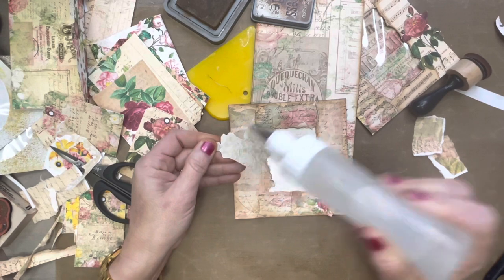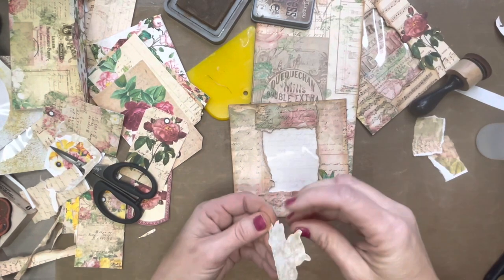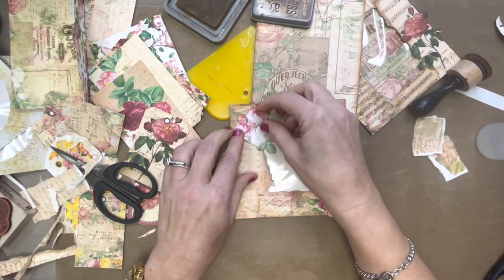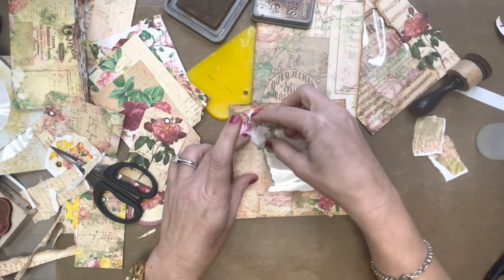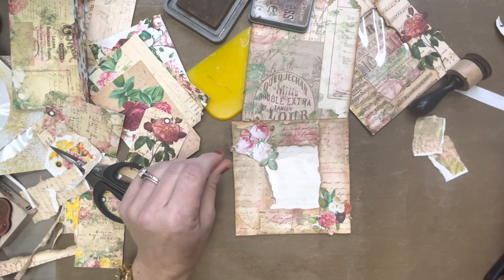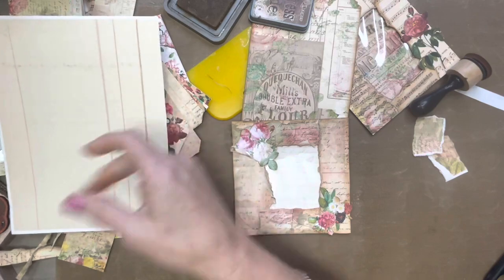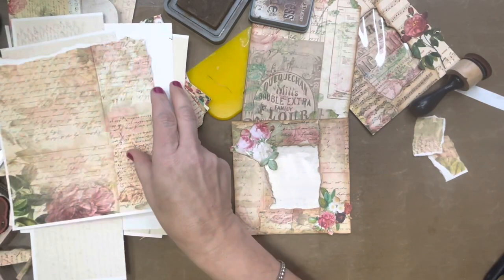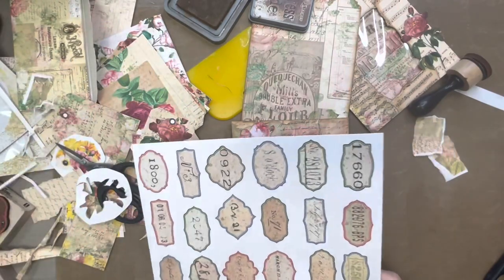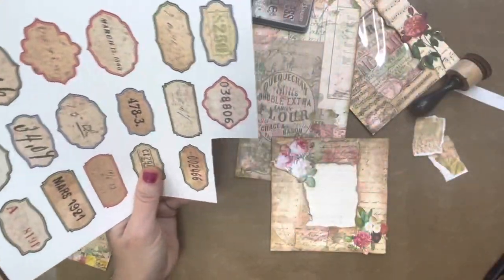This is something that you can do as a mass make — just have several pockets out because you don't have to do all the decorating that I'm doing right now. You can just very simply make them and get them ready to decorate. I forget what labels these are but these are some newer labels that are in my store.